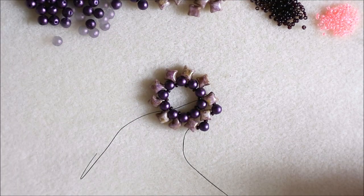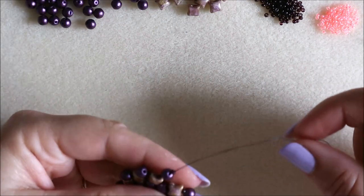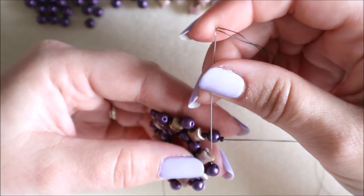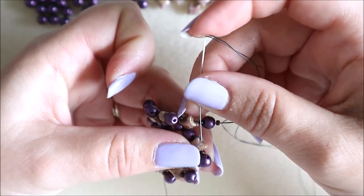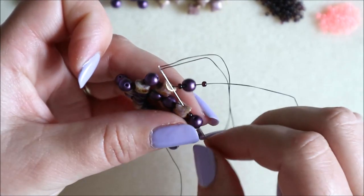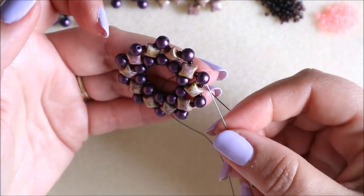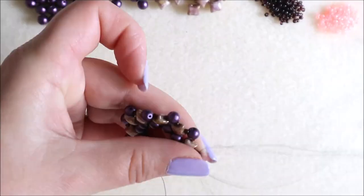I'm about to finish the third row, just about to add my last lot of beads — an 11, my round, and then my 11 — and come through the next wipe duo, which is the one we stepped up at. I'm going to come right through to this round here, coming out of the opposite side of that bead, and then step up again — just skip up to the top of that bead.